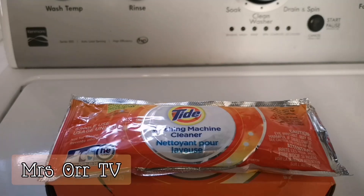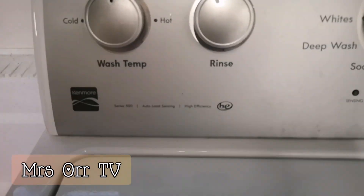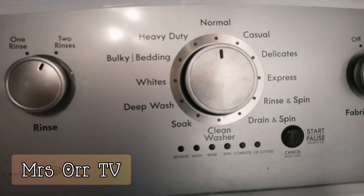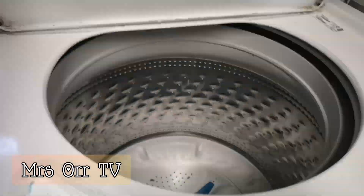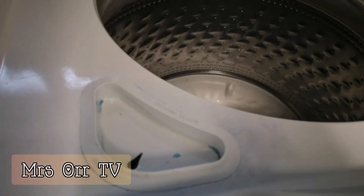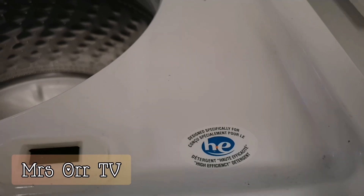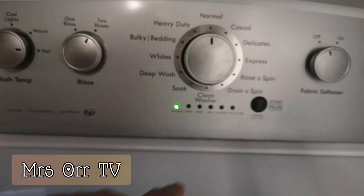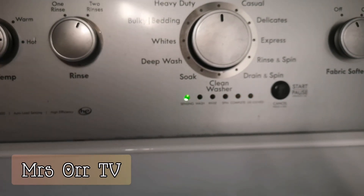Using our Kenmore washing machine, we'll set it to hot temperature, normal cycle. Open the washing machine and make sure there are no clothes inside — empty. I have to fill the washing machine with some water first.